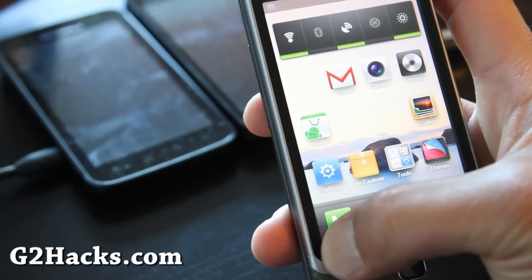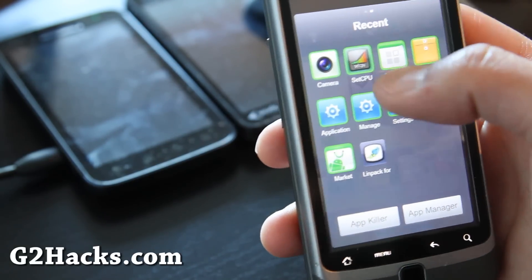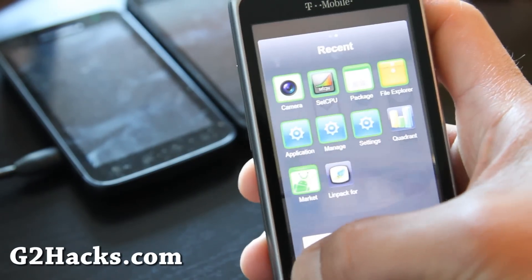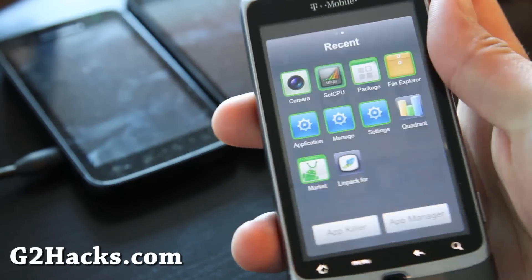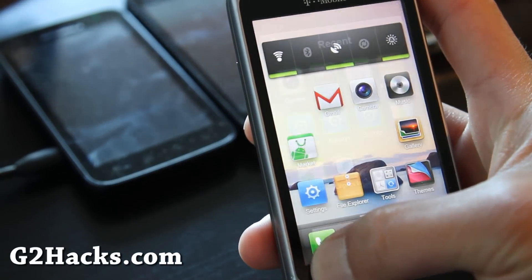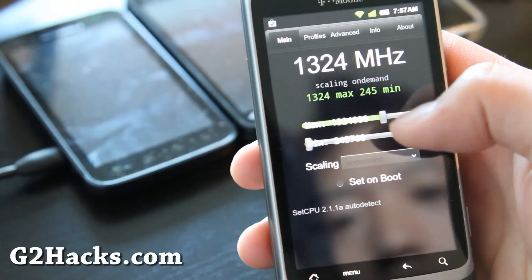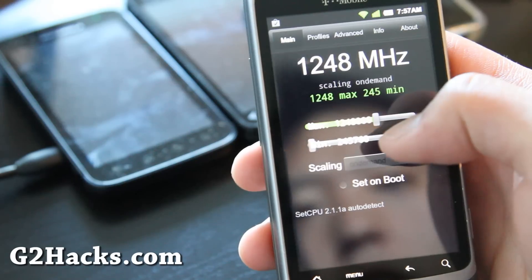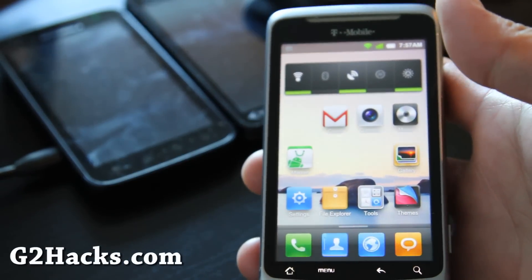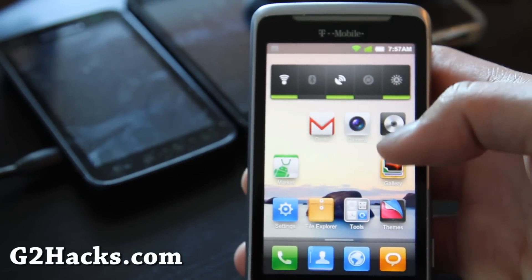I've got it overclocked — maybe that's making everything funky right now. Let me turn it down a little bit. Demo fail! I think it's just hogging resources. Let me set it to like 1.2 GHz, that should make it better. Maybe that's what was happening with CM7 too. But anyway, this is a great ROM.